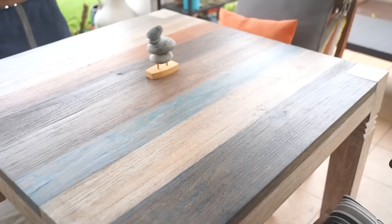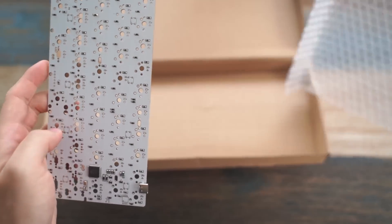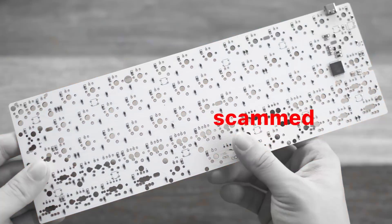They arrived! So we start off with the PCB. This is the GH60 PCB they shipped me and... what the hell? This is not even hot swap. This is just not hot swap at all. I freaking got scammed.